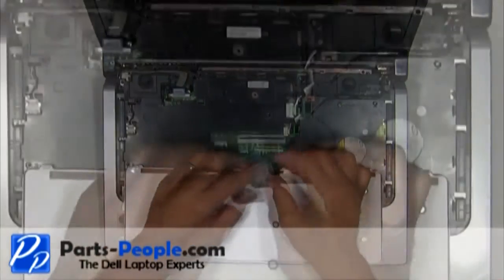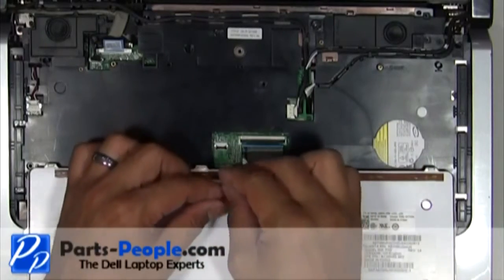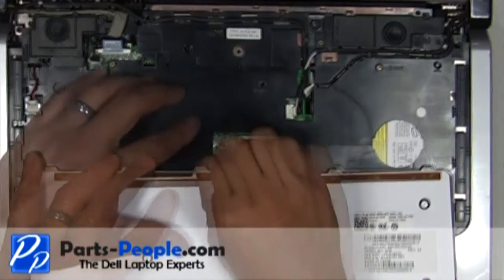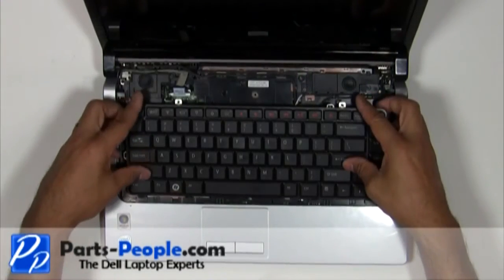Plug the keyboard cable and backlight cable into the motherboard. Place the keyboard into the base and secure it with the two screws.